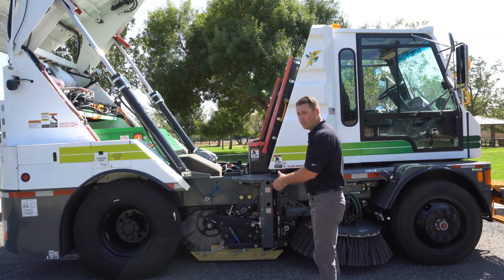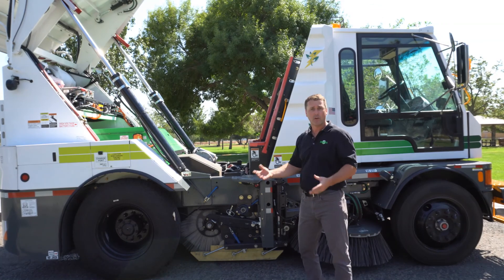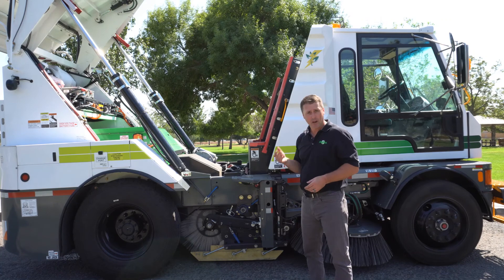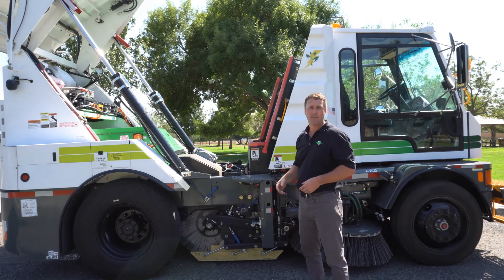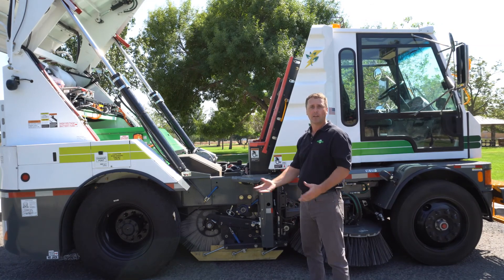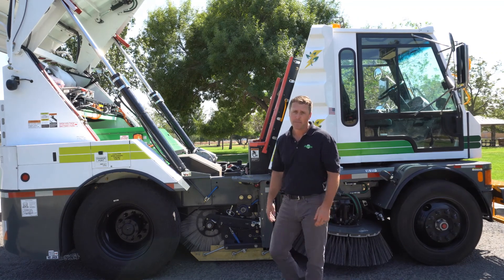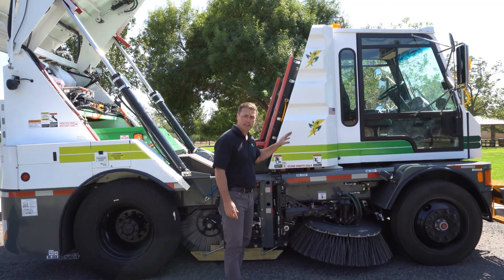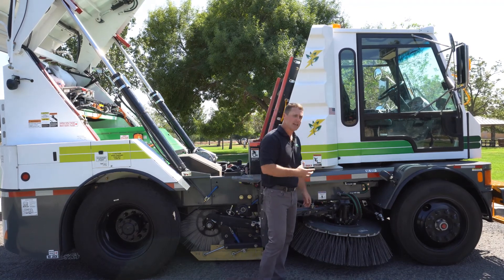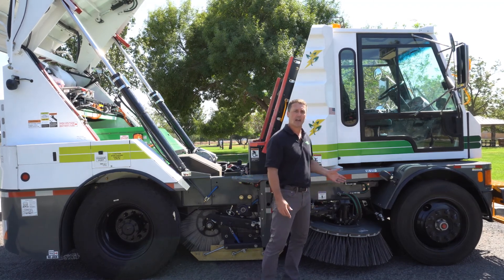I also like to point out the short wheelbase on the machine. This machine is 131-inch wheelbase. For a four-wheel sweeper, it's the only one that can actually turn in an 18 and a half foot turning radius. This machine will also get up and run down the interstate at 55 to 65 miles per hour. So it meets all highway regulations, anything that's required. It's got the ABS brake system on it, anything required to put it on the highway.